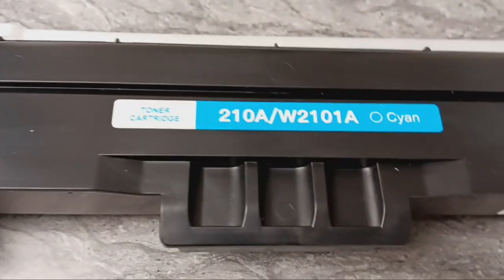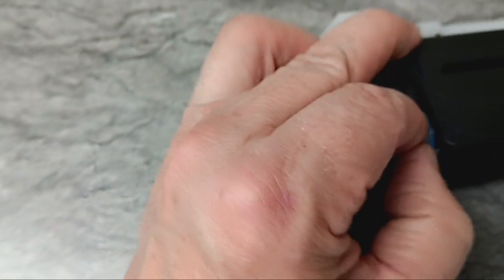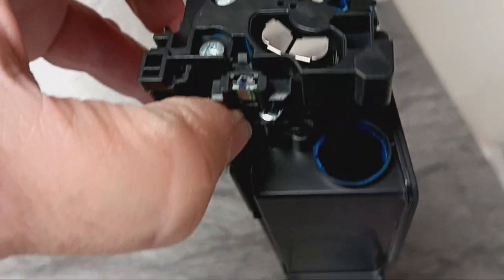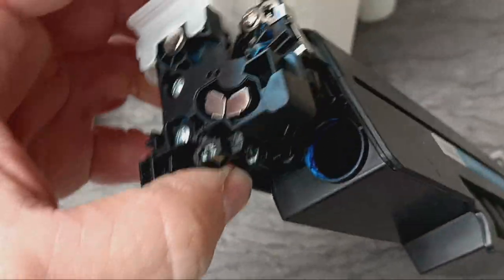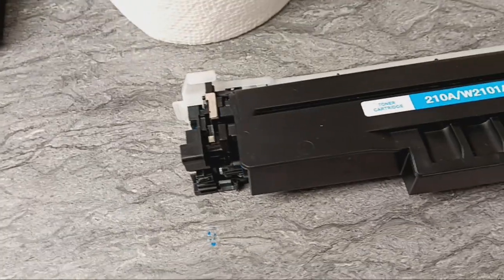On this toner cartridge right here — boom — that number, fast easy refill on the end. I'm just using my finger, no special tool. Look at that, pop that cap off, turn it up — right there's where you'll pour your toner in. Put your cap back on, of course, before you turn it over, and she's done.